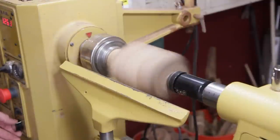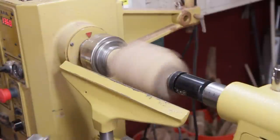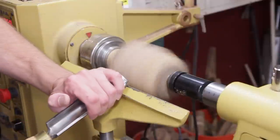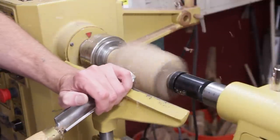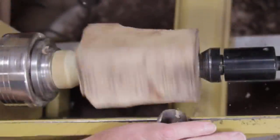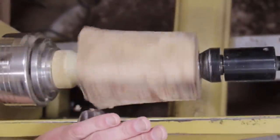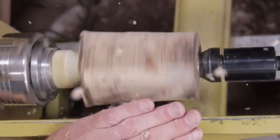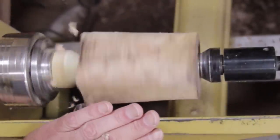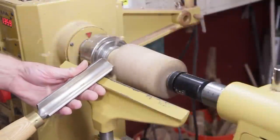I'm going to turn the speed up to about 1300 until I get it trued up, then turn it up to 2000. I pretty much let the video run through in real time — I just edited out a few spots where I was fumbling around for tools or tightening up the tailstock. The only thing I cut out was the sanding at the very end; I just showed a little bit of it, so you can get an idea of how long a project like this takes.